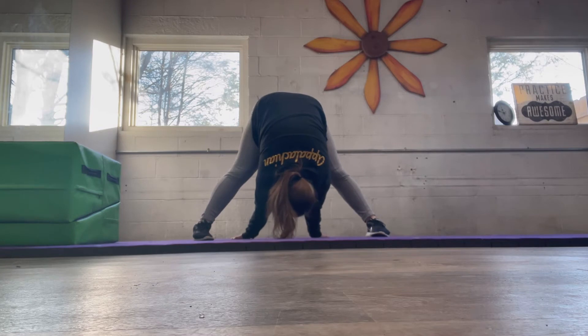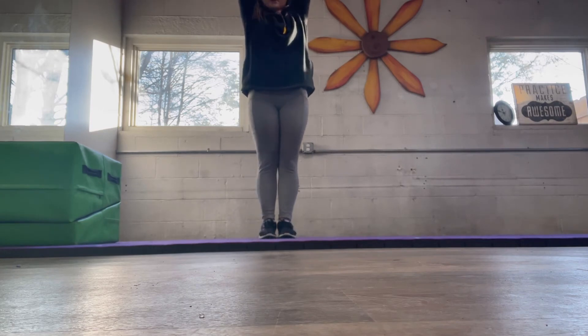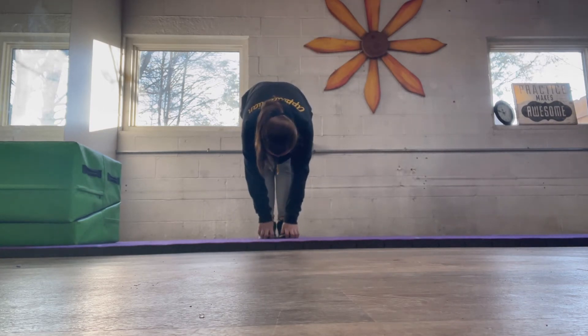And now reach through. Arms up, and down. Really reach for your toes and keep your legs straight.